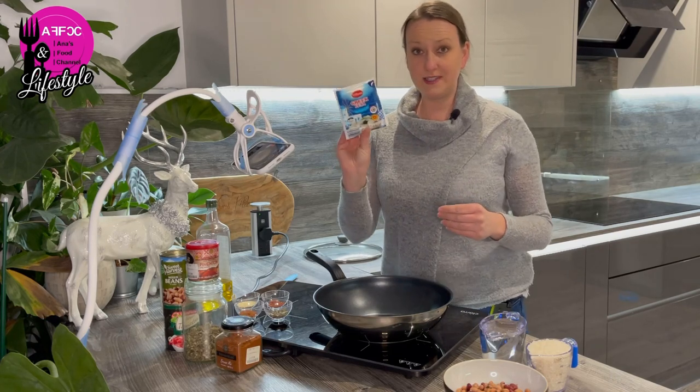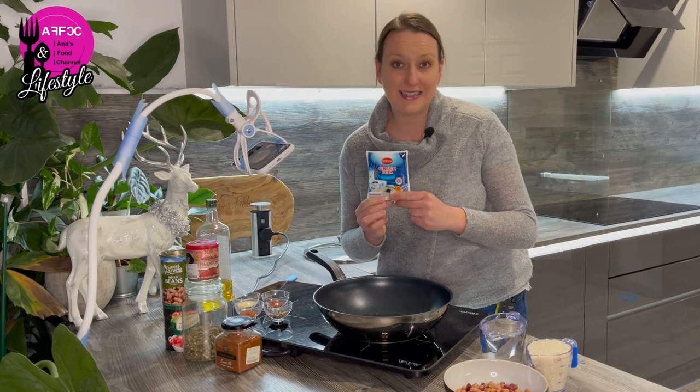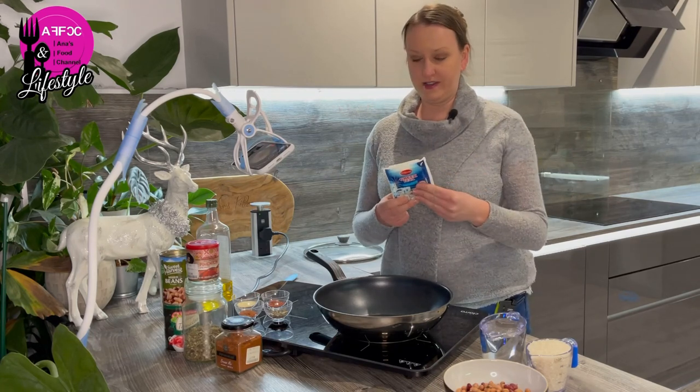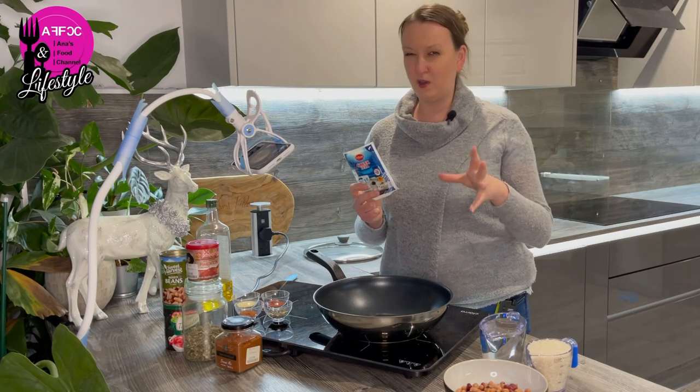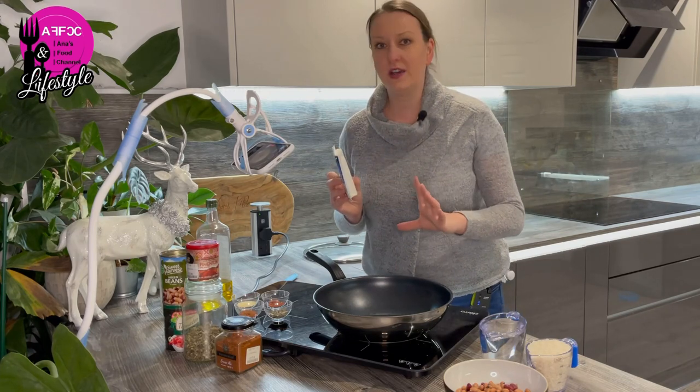Did you know the feta cheese - I buy this one from Lidl and it's got a one year shelf life in the fridge. So I'm going to count this as my go-to kind of pantry item in the fridge, because one year is pretty much a good pantry substitute. But again, you don't have to use it if you don't want to.